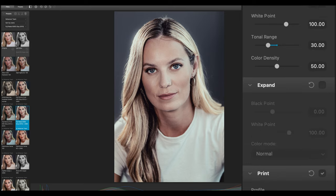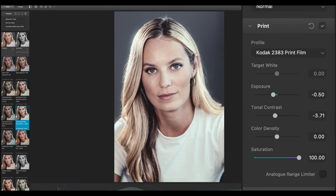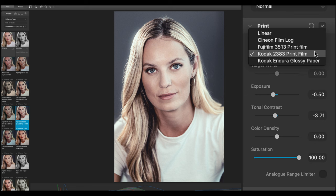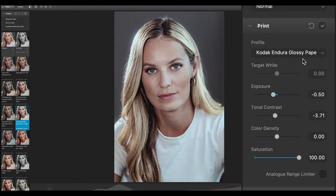The Expand tool provides separate manual control for black and white points in relation to the output color space — if we activate it and play around, it gives an impression of more contrast. Optical printing is the last stage of analog production, and which paper you use is very important. Dehancer also has four different simulations of papers — I actually like this one most.